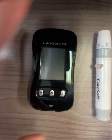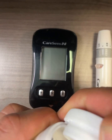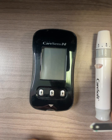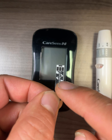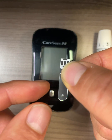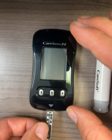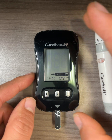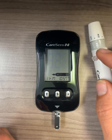Now, back to the meter. Take out a test strip — the black part should be facing toward you, and the pointy part should also be facing toward you. Insert this end into the meter. After three seconds, you will see the blood drop symbol, which means the meter is ready to receive your blood sample.